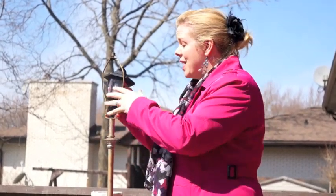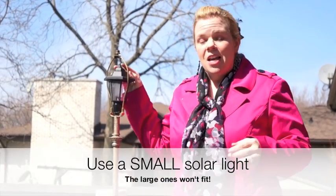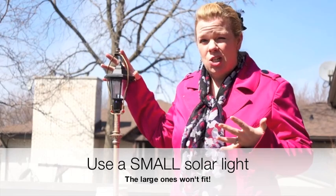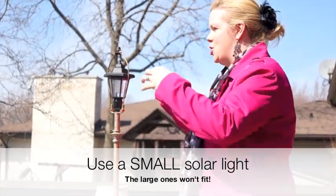Then in place of where you would normally put the light bulb, because the plug and all the electrical stuff is gone, you've got a really nice hole where you can just slide in a solar light. Make sure you're not using a cheap dollar store one because it's not going to have enough light to really illuminate the shade.